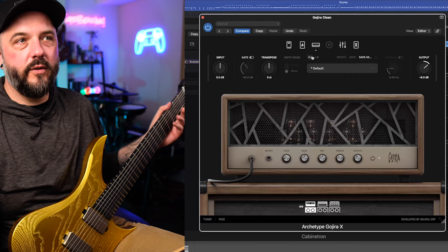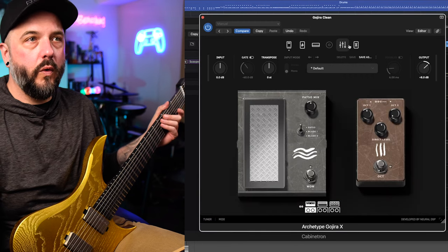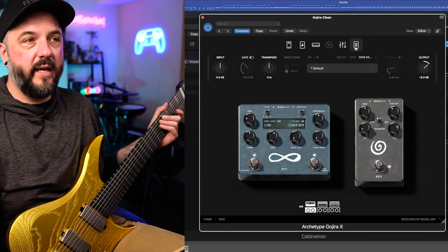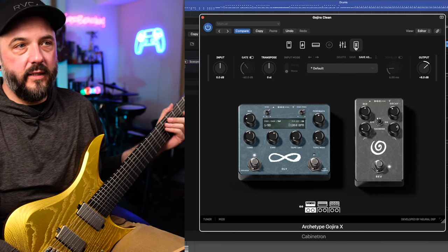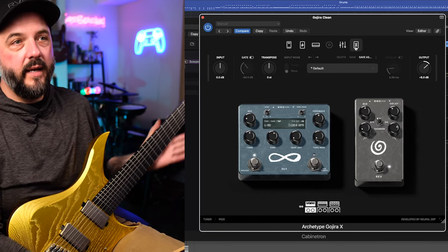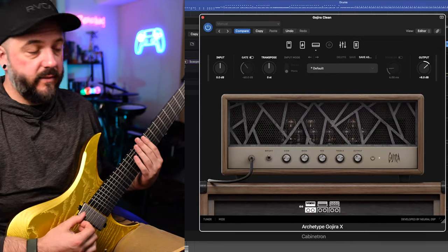I'll go ahead and turn off the gate — not sure why I had that on, probably just from the previous setting. Nothing on the pedal section here or in EQ. If we go over to the pedal section though, we do have the delay and the reverb on. The mix is set really low on the delay — I just wanted a little bit of that slap back, not a ton. And I have the reverb set to about mid as far as the mix goes. So let's go ahead and take a listen to what that sounds like.